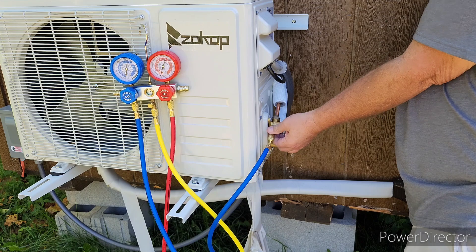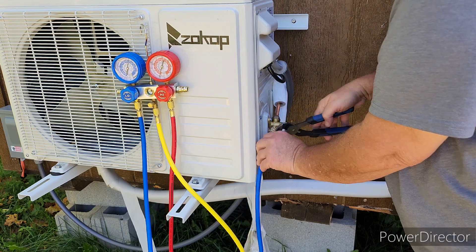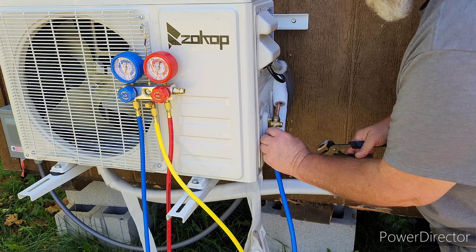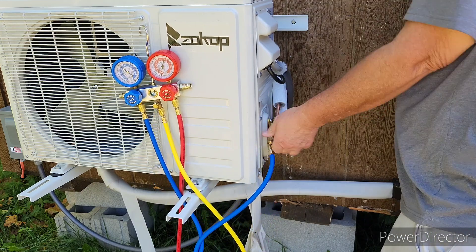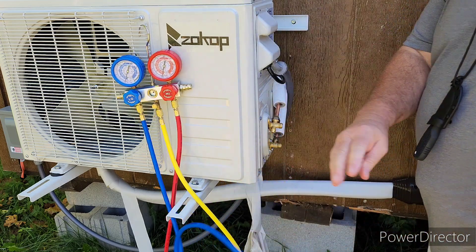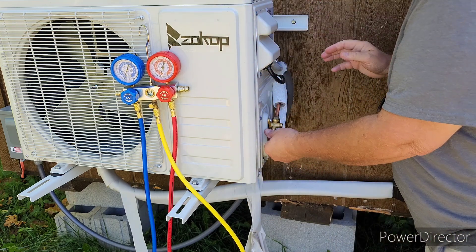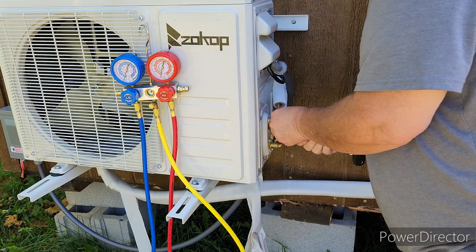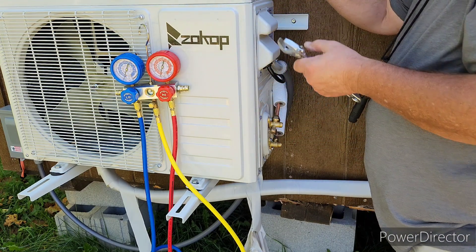You want to do it as quickly as you can so you don't lose any more than necessary. That line tightened up on me. Alright, now we're going to replace our caps and get them snugged down. I hope I didn't lose more freon than I should have - it was kind of slow getting that off. We're just going to snug those down and check for leaks.